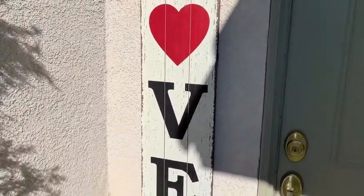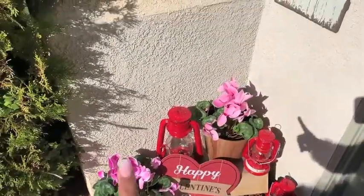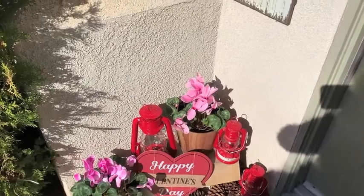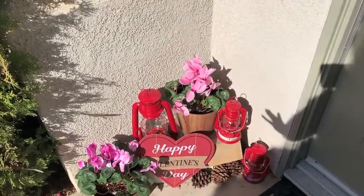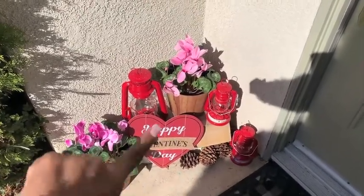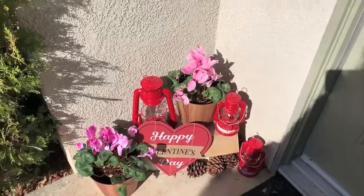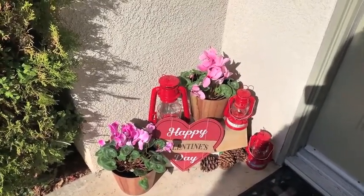The rustic love sign was $17.99, which I think is actually a pretty good deal for a sign this big, but I used my 40% off coupon. Sorry about the lighting, guys. I have two plants here — they're real plants from my local nursery. And then I have these lanterns from Amazon, I've had them for a few years. And then this Happy Valentine's Day little sign down here is from the Dollar Tree. I just have some pine cones, which you can get for free around your neighborhood.